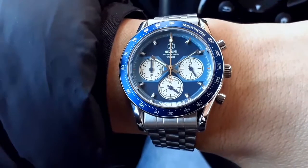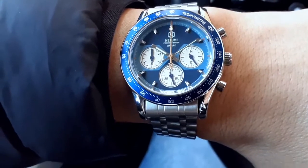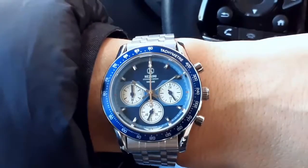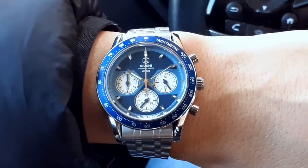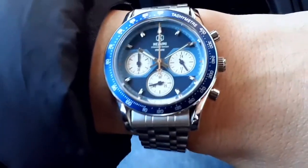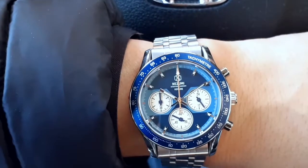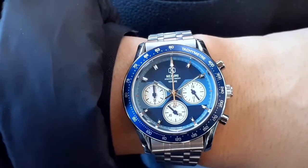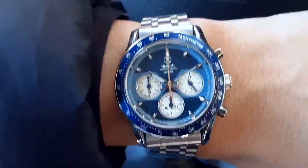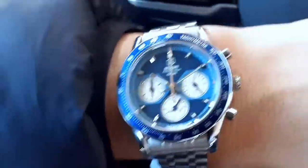The reference number is NB 2.601. This general model line has been out for several years — it's 2020 now, and I want to say they might have been out since 2014 or so. I'd have to check, but it's been quite a while — maybe 2016 or 2018. This is probably the latest version and they've done a number of subtle changes to it, which I'll get into in a watch review.